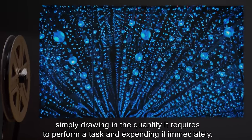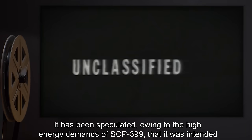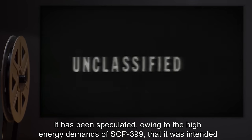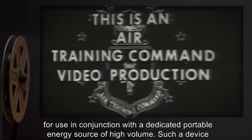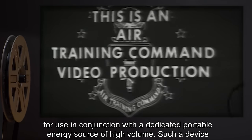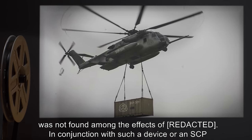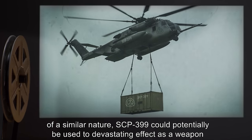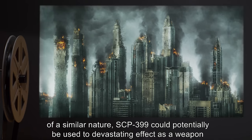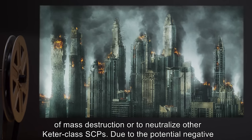SCP-399 does not appear to have any means of storing energy that has been drawn in, simply drawing in the quantity required to perform a task and expending it immediately. It has been speculated, owing to the high energy demands of SCP-399, that it was intended for use in conjunction with a dedicated portable energy source of high volume. Such a device was not found among the effects of [data expunged]. In conjunction with such a device or an SCP of a similar nature, SCP-399 could potentially be used to devastating effect as a weapon of mass destruction.